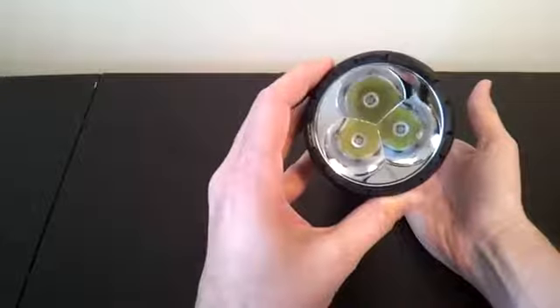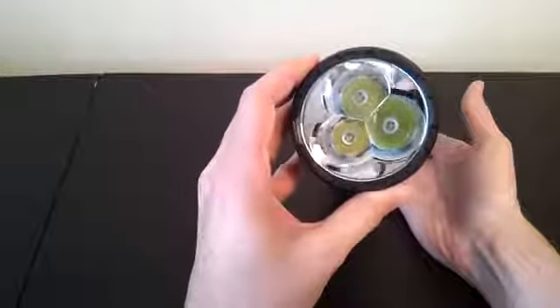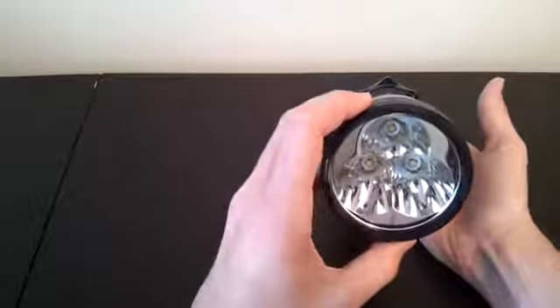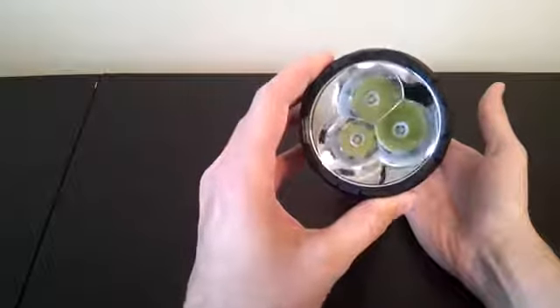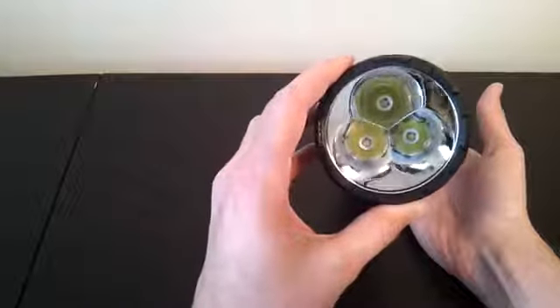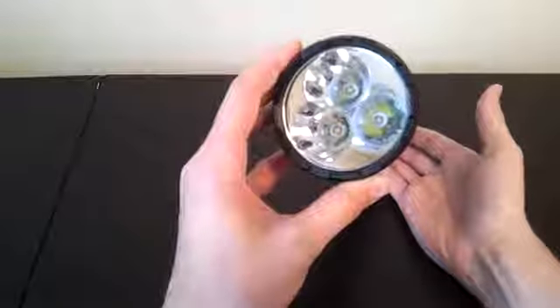Let me show you the reflector. You can see there are three XML cool light emitters, each in their own reflector well. If I angle this, you can see the three reflector wells overlap to some degree. But overall, the depth of the combined reflector is quite significant, so you're likely to get fairly good throw. You're also likely to get some beam artifacts from the overlapping beam wells — this is a common enough occurrence on these types of multi-emitter lights.